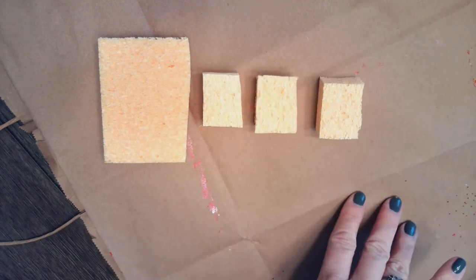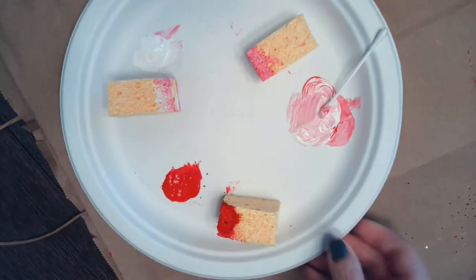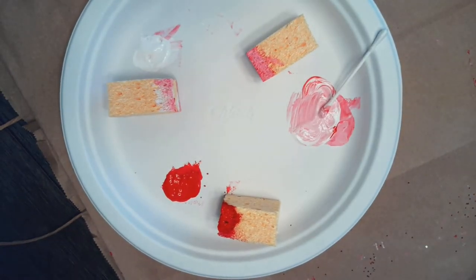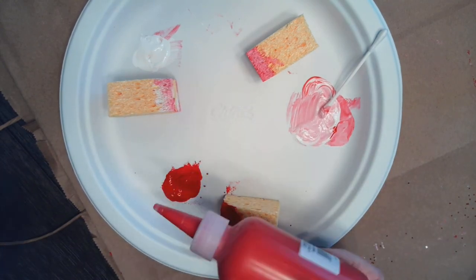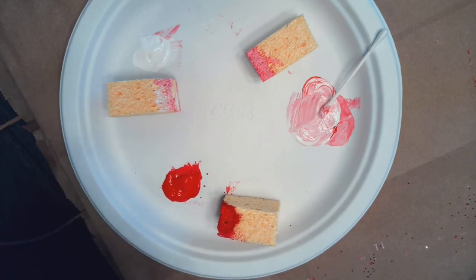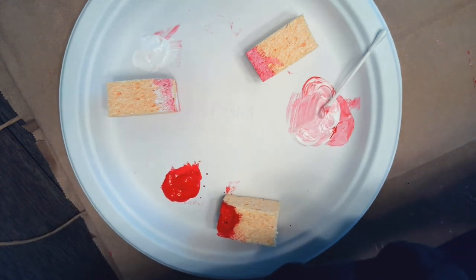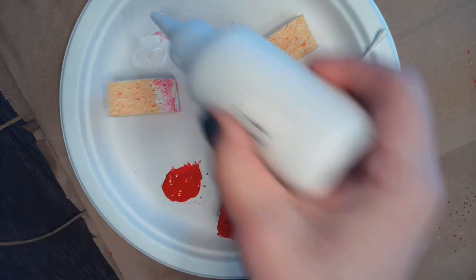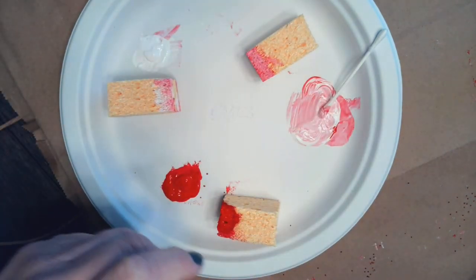It's very important — make sure that you have a clean work area and some paper under where you're using your paint. Now I'm going to take my paper plate and start placing my colors around the plate, giving myself some good space in between the colors.